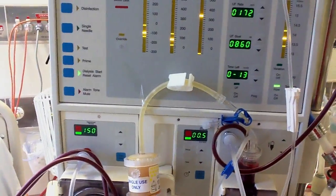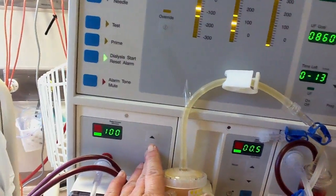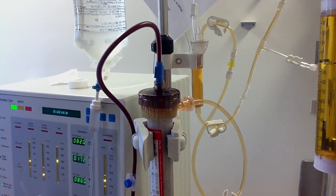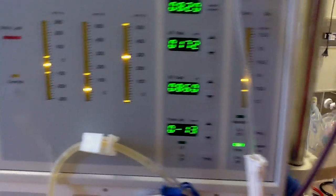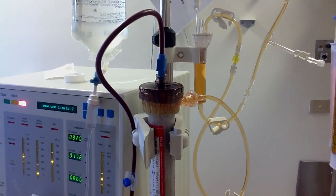At the moment it's running at 150 pump speed. If I reduce the pump speed to 40, you can see the filtrate actually reduced — the filtrate rate comes off slower. If I turn the pump speed off, there's no filtrate draining and there's no ultrafiltration.